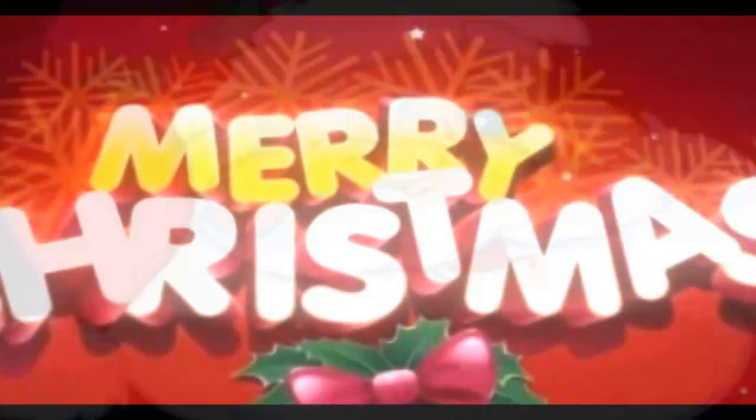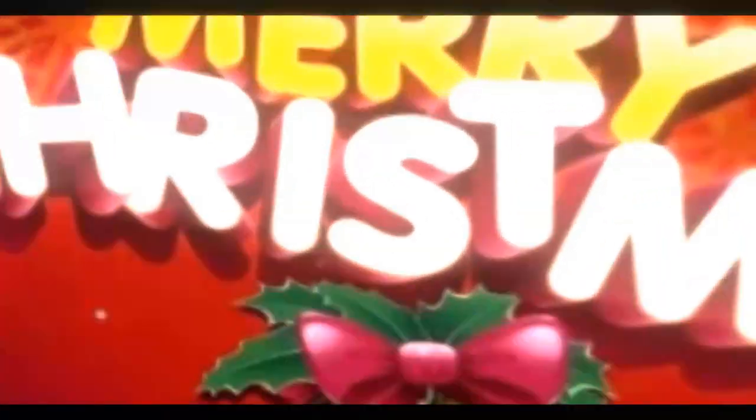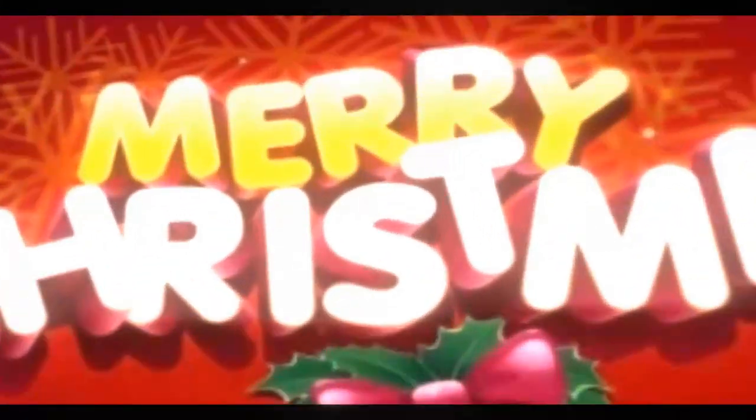Thanks very much for watching this video. I hope you enjoyed it. If you did, please hit the like button and please do consider subscribing if you haven't already, and hit the notification bell. Thanks for watching.